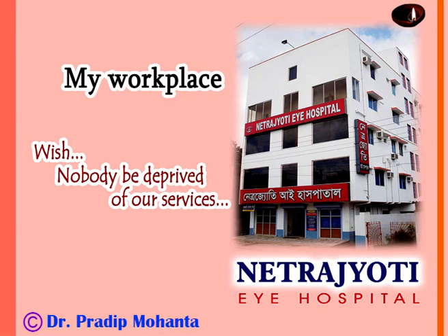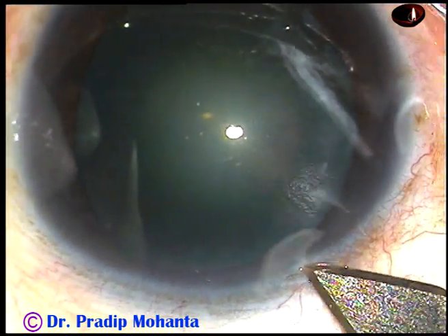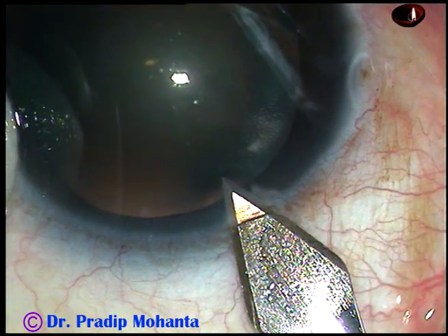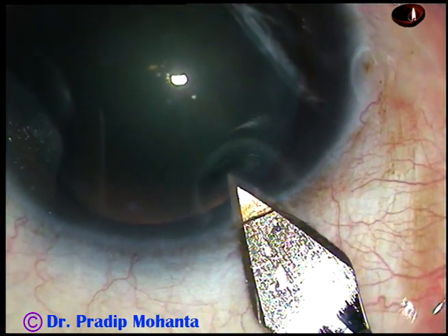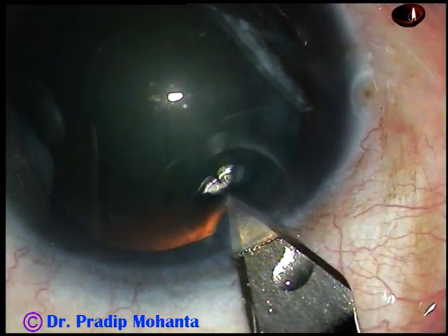Dear colleagues, welcome to my hospital at Ranaghat, West Bengal, India. This is a soft cataract and in this case I have employed the carousel or the cartwheel technique for management of the nucleus. Let us see how the surgery goes.